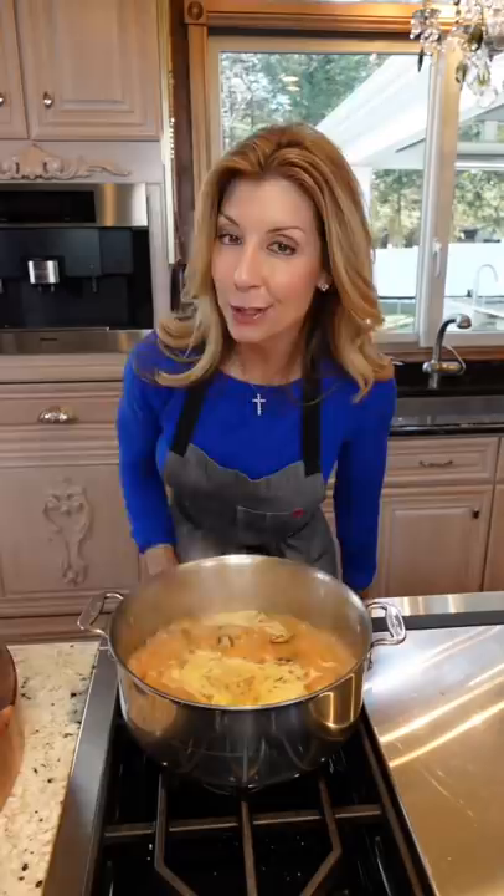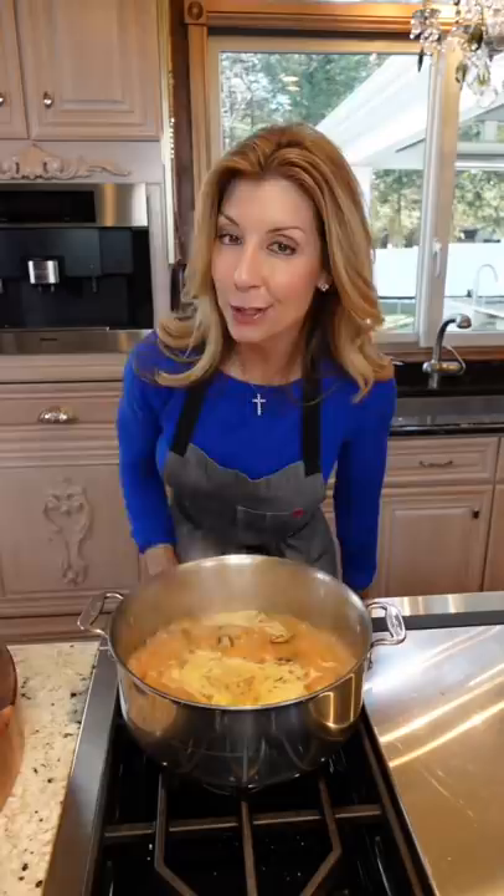Pepper. Bring it to a bubble, reduce to a simmer — 25 minutes. Add three cups cooked chicken and parsley, because you're fancy.